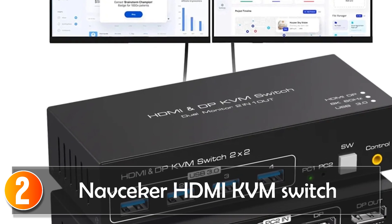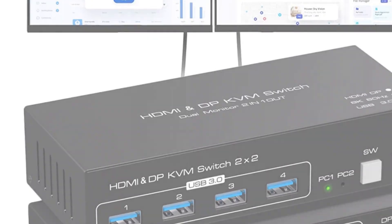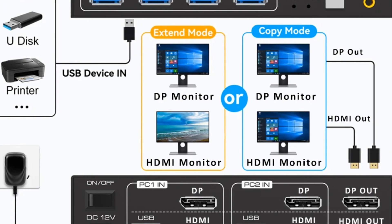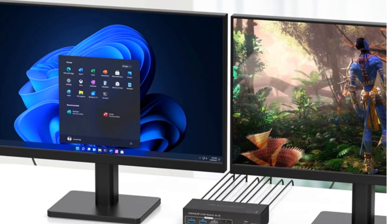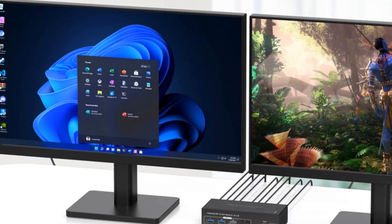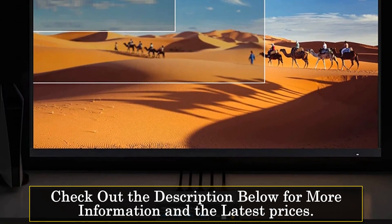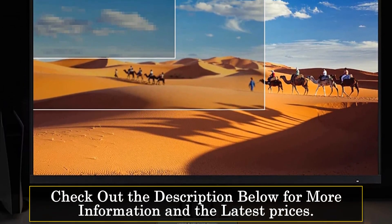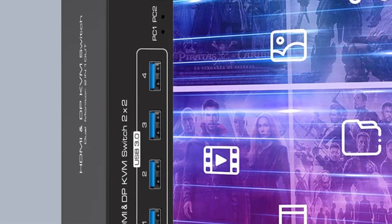At number 2, the NavSeeker HDMI KVM switch. The NavSeeker HDMI KVM switch is a powerhouse for users looking to simplify the management of multiple computers and monitors. This dual-monitor KVM switch allows control over two computers with one set of controls and two monitors, delivering the flexibility to switch between devices with ease. What sets this KVM switch apart is its support for ultra-high-definition visuals — with a max resolution of 8K at 60Hz, it ensures an incredibly sharp and vibrant display. It's also compatible with lower resolutions, catering to a wide range of monitors and preferences.